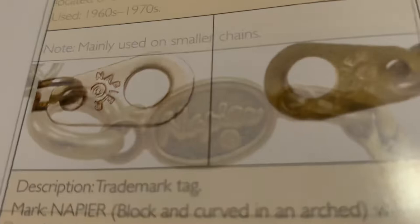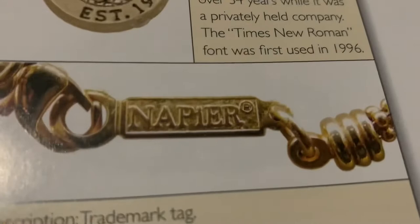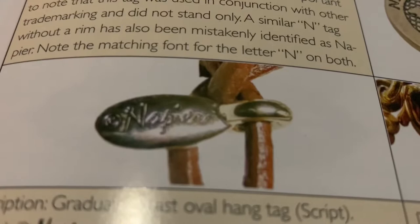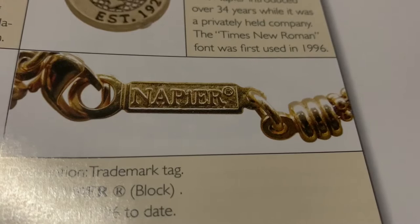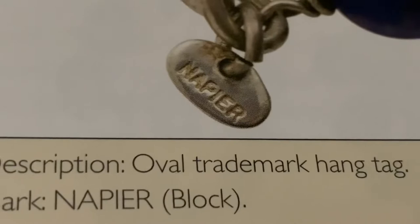Here we have a Napier mark in script from 1981, and another one in script from post-1981. Here is Napier in large block letters with the trademark behind it, used in 1996. This is an example of Napier in script with the copyright mark in front of it, used in the 1990s. Here's Napier in block letters with the trademark behind it, used post-1996. And this is Napier on the oval trademark hang tag with block letters, used in the 1950s and 1960s.